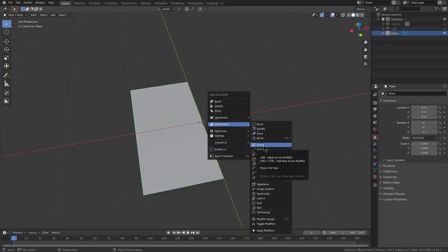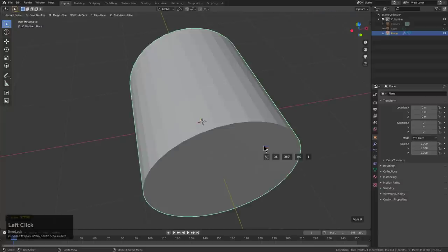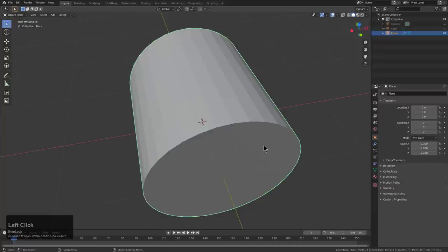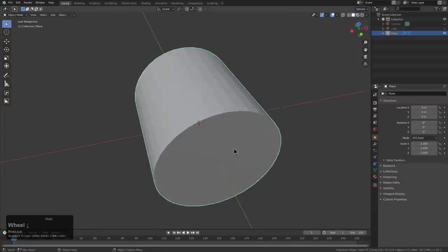Whenever I do these tutorials, I always think about the processes and contemplate how we can make them faster. We'll go ahead and add a screw — it automatically jumps over to where we need it. We press tilde a couple of times to get our drawing at the bottom of the screen. We can press H to look at the help, then click apply and we're done.